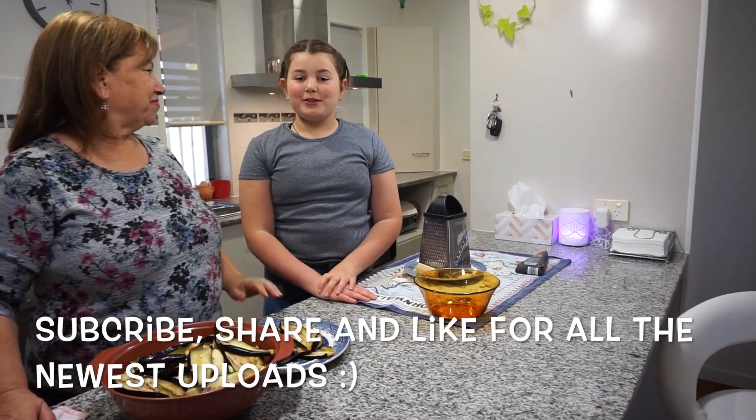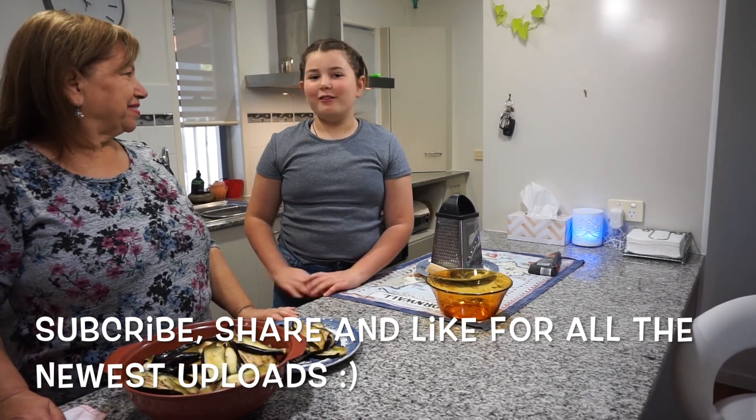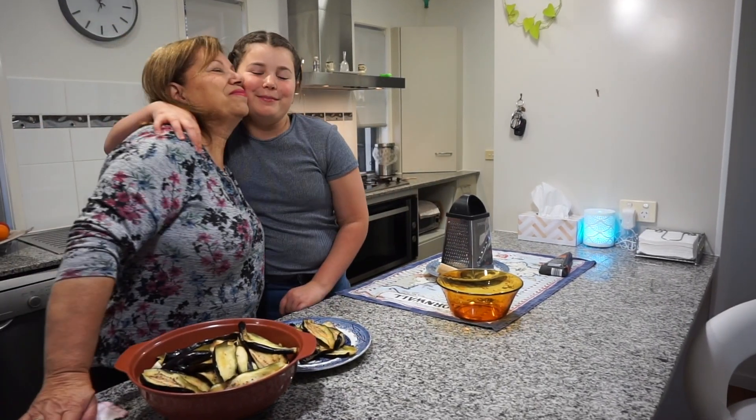Make sure you hit the subscribe button and the bell to see all the newest uploads of my wonderful Nona's meals.